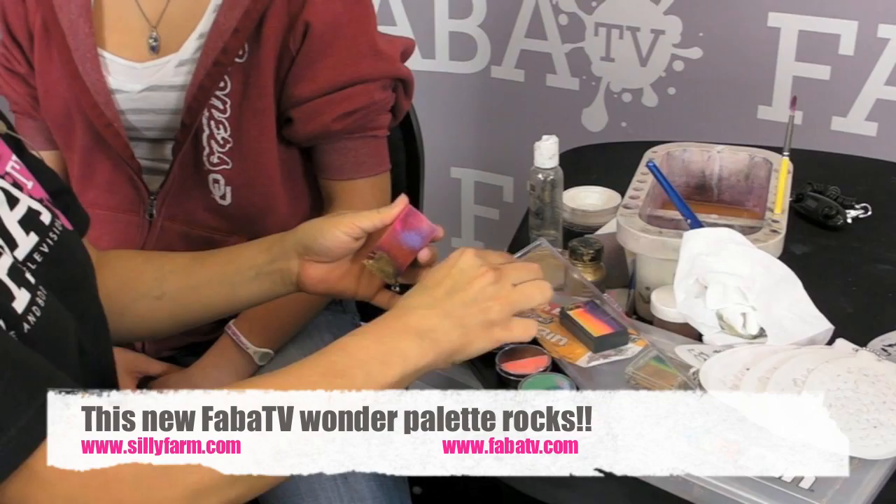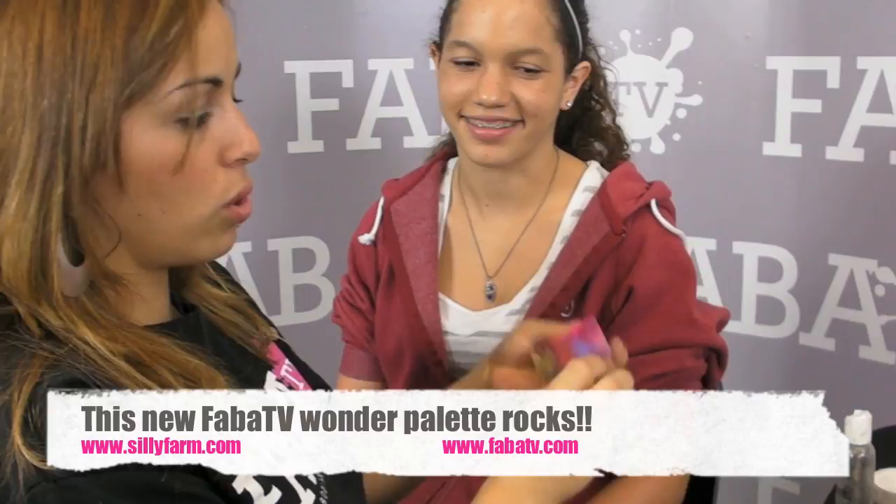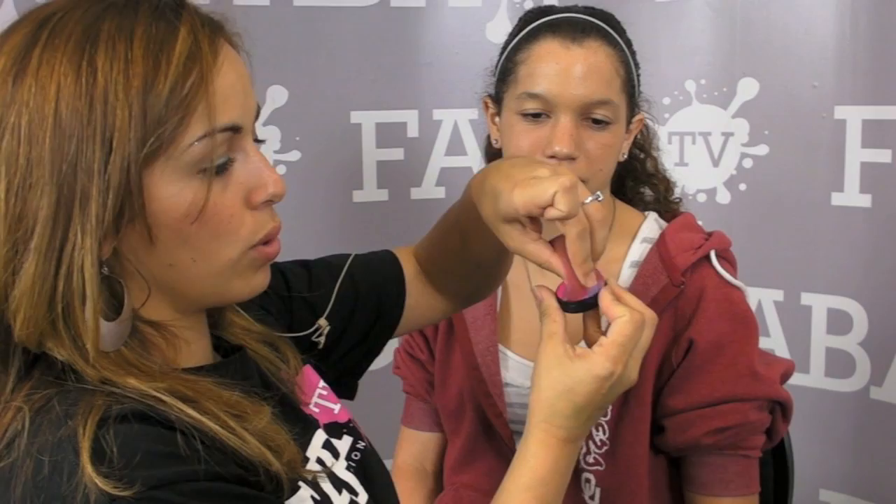I am going to start off using my sponge. I am just going to dampen it up and then take out this beautiful pink and purple combination. I am just going to load my sponge just like this and rub it over the surface. I don't want it to be super wet — I actually want it to be more on the dry side. Then I am going to have her close her eyes and head up. A lot of people ask me about the angles, so I am going to show you.